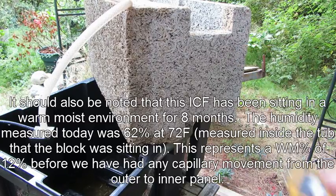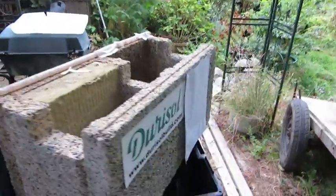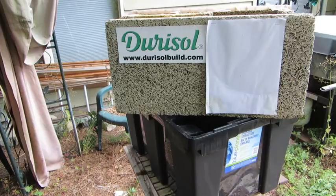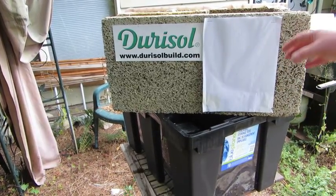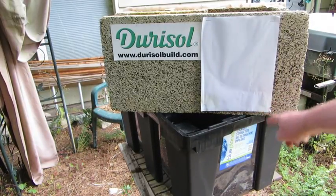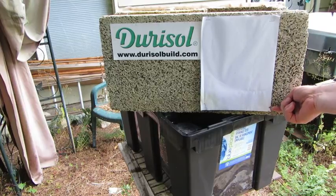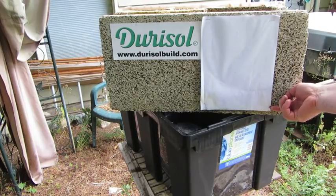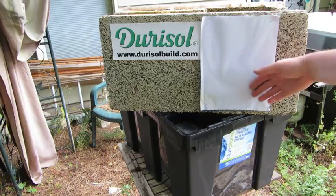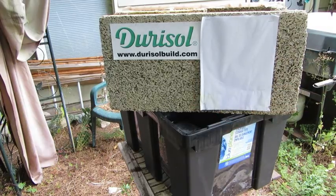The real proof is to look at our test piece of paper. You can see that the majority of it is still basically pristine. There is some deterioration down here that was created when I overfilled the test chamber and the water had come up to about this level, but this has been here for eight months and there's no moisture effect to anything basically above that point.